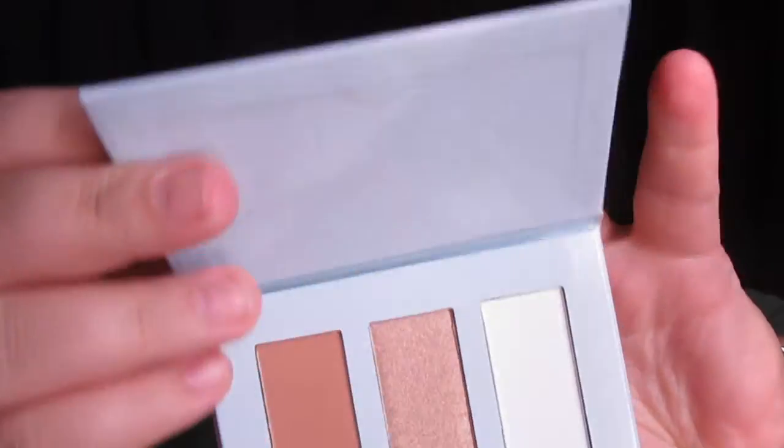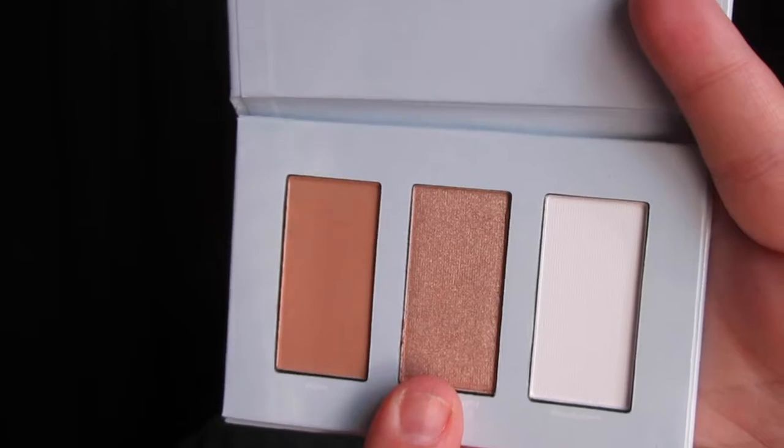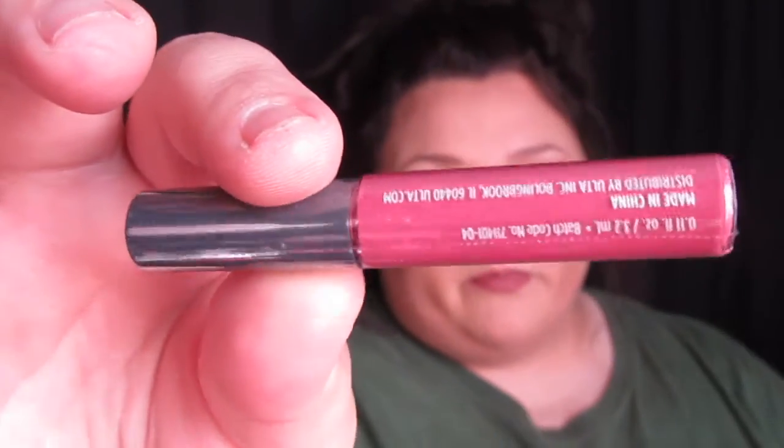Up next is a little face palette — this is Ulta brand. It's got a matte bronzer, a shimmering highlight shade, and a matte white shade you could use for setting. Oh, that white shade is really silky! They also always include a sharpener and a brush in their little kits, which I guess would be for the face palette. The last thing in the bag is this Color Rush Lip Gloss in the shade Olivia — it looks real cute, a very pretty shade. It's almost a fall shade for me but a little bit too pink, though we could probably darken it up with some lip liner.